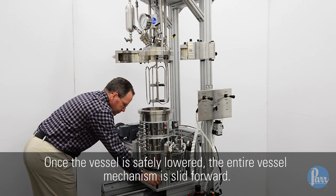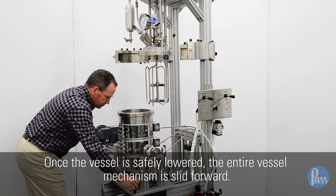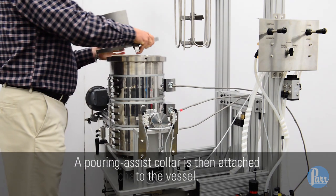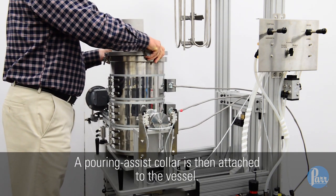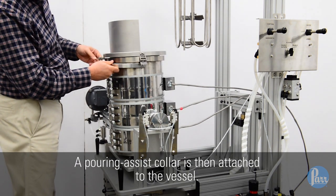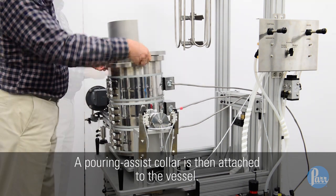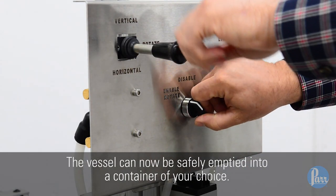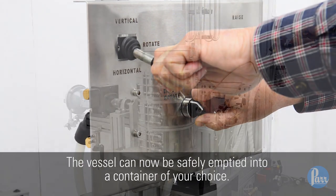Once the vessel is safely lowered, the entire vessel mechanism is slid forward. A pouring assist collar is then attached to the vessel. The vessel can now be safely emptied into a container of your choice.